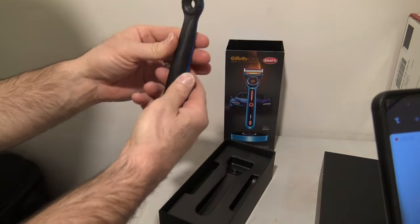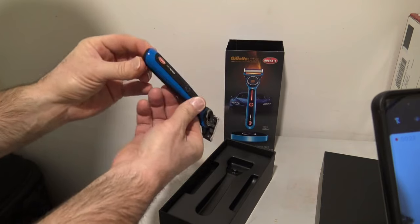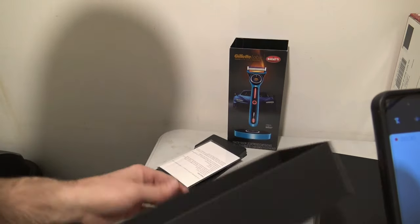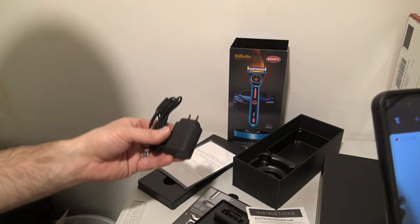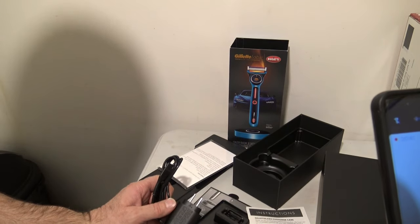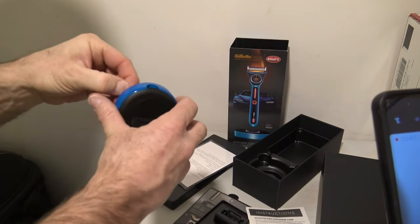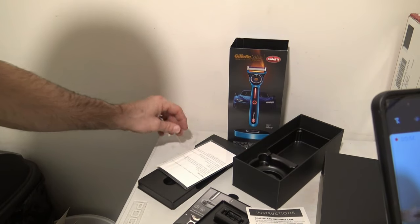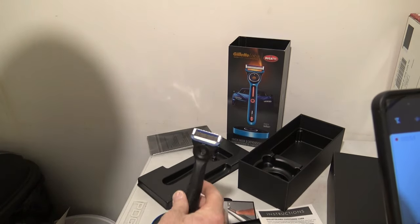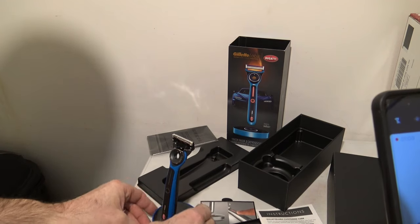Here's the Razor. Five blades. Looks like it doesn't have any batteries yet — it's a double. So it's got a pretty sleek, stylish razor. It's called the Bugatti version. I really like the way it looks and feels. It's got a pretty heavy weighted stand. It looks like the razor goes like so — some kind of magnetism. It's definitely pretty sleek and stylish.